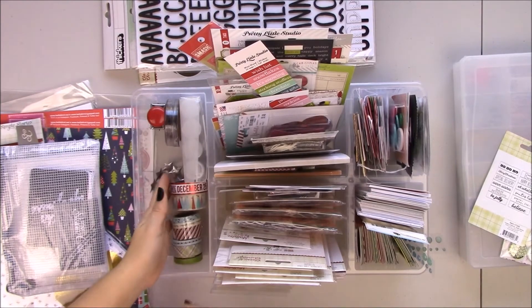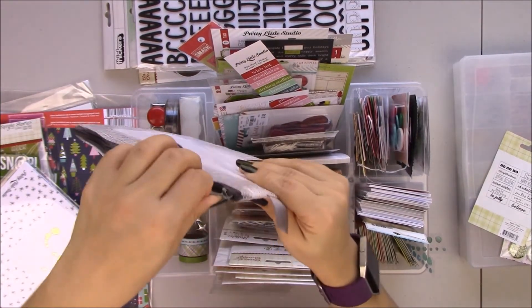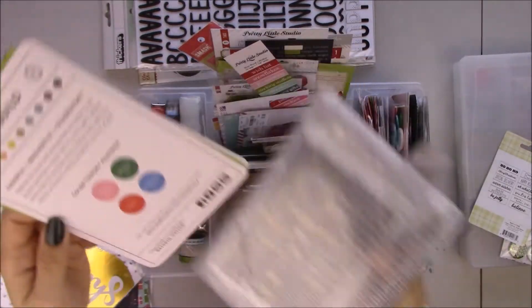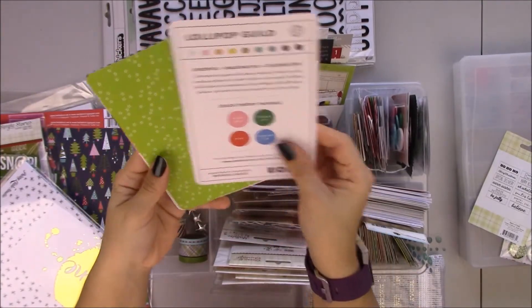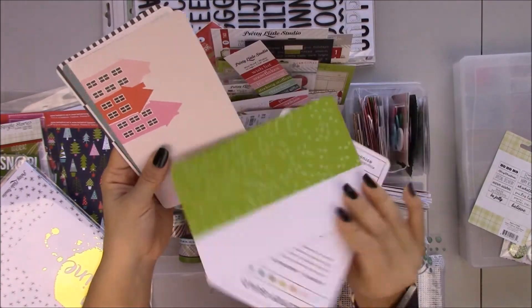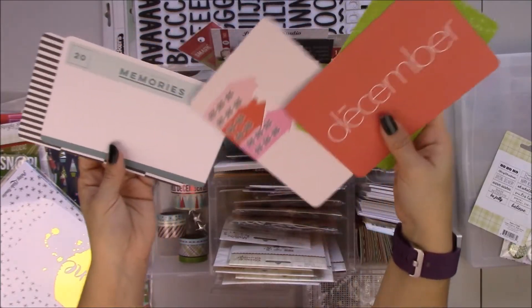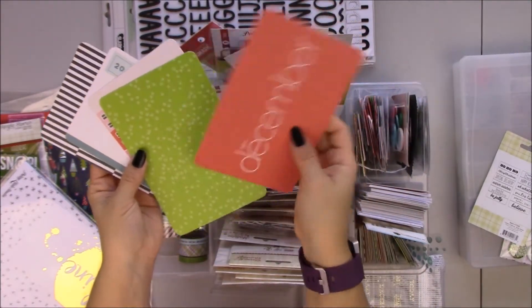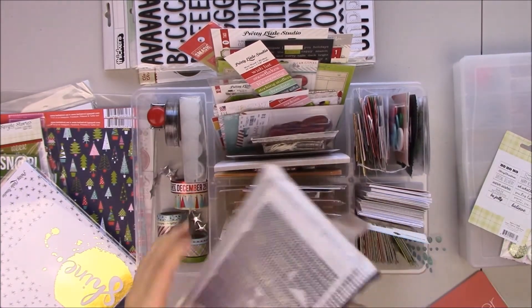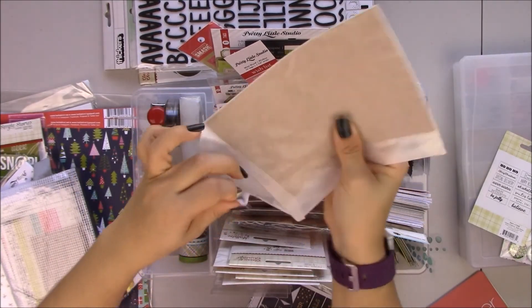These are really Christmassy or part of a pack that is Christmassy. I have this but I think I'm going to take it out — it's a Studio Calico kit, lollipop guilt, it's the December kit. I'm going to grab the memories. I might keep this green one and maybe the December card — I have it here just in case. I think these are letters — alphas. They're quite big.